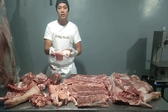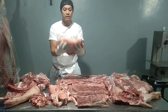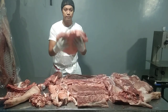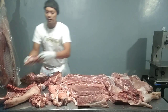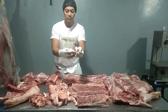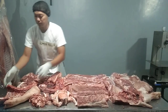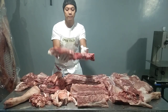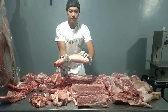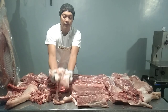Alright, this is the brisket. And this is the Boston butt, skin on boneless. And this is the picnic. Shoulder blade. Iron bone. Pork jaw. Shoulder ribs. Front leg. Trimmings. And then the existing parts.